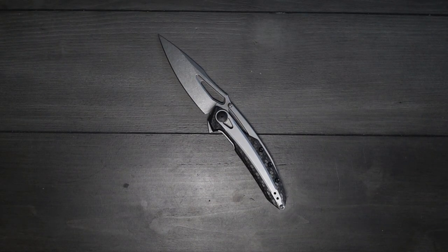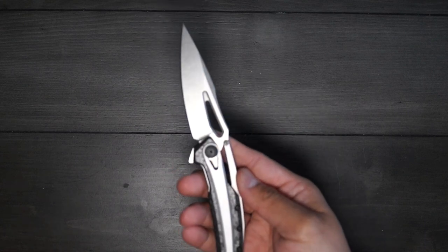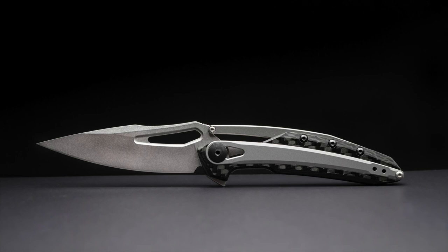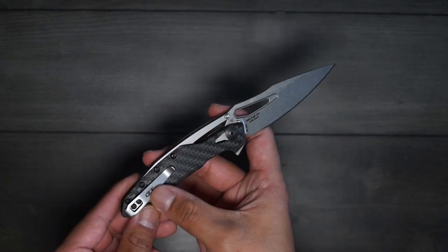On to the pros. The first thing is this was a tribute knife to the 0999, which is a beautiful, big knife, and I wish ZT had made the 0990 the same size. The number one reason I'm selling this is it's too small — I'm a full-size knife kind of guy with big hands, so this just wasn't getting any use in my rotation. The other pro I thought was cool was the presentation side: on one side there are no logos or wording anywhere, and all the markings are on the other side of the knife, which is pretty cool.